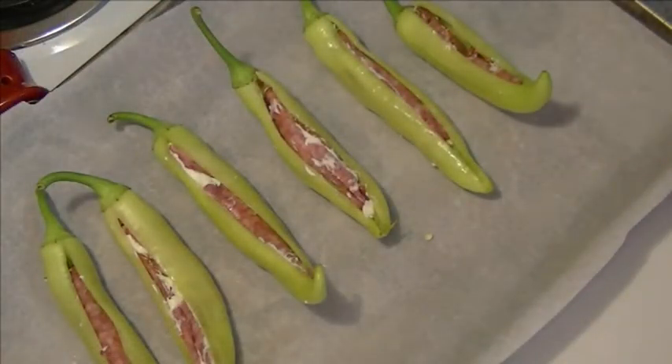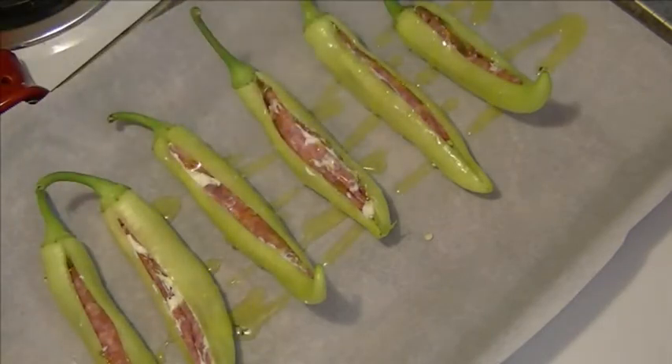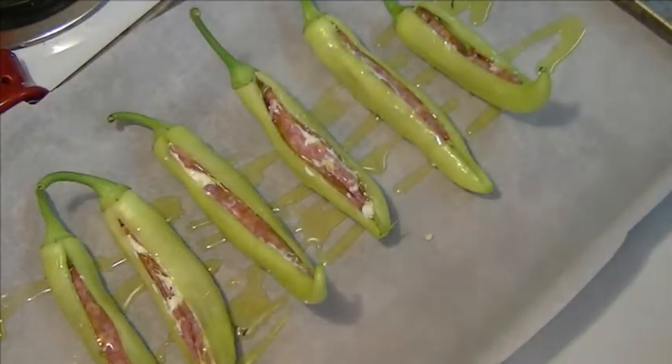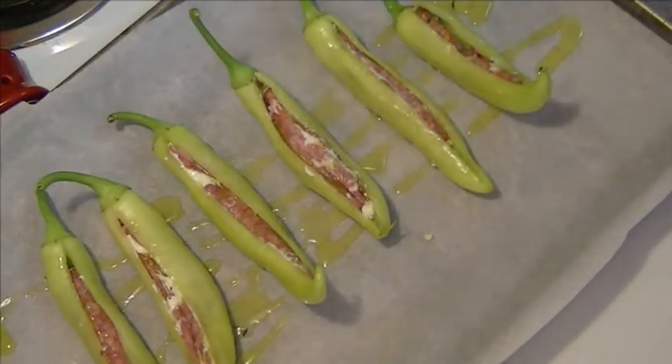This is what we end up with after they've been stuffed. We have them on a baking sheet and the oven is preheating to 375. We're going to drizzle a little garlic olive oil over the top, a nice pinch of salt, and put them in the oven for about 25 minutes.